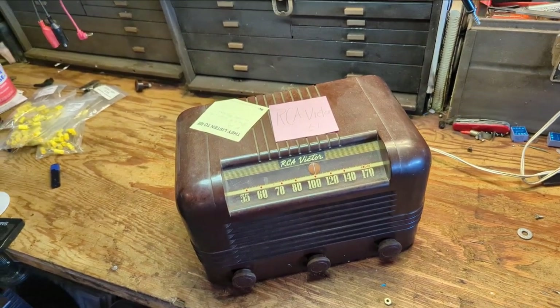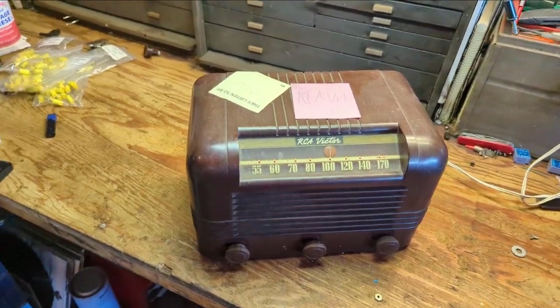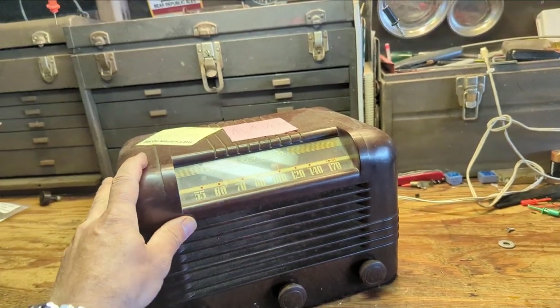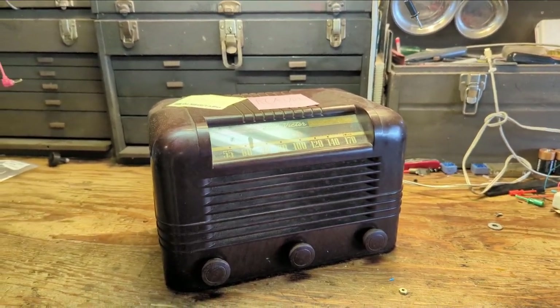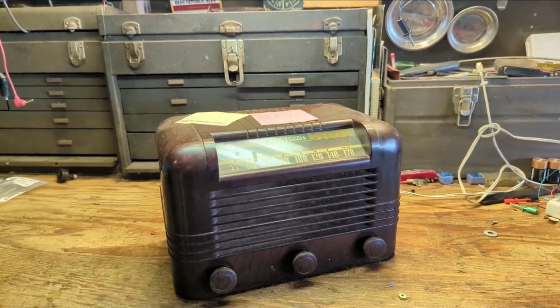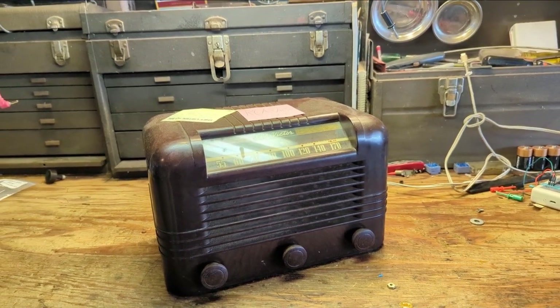Hello everybody and welcome to another exciting, fun-filled, expeditious episode of Radiorama, where I'll show you how to work on radios, televisions, stereos, and all the other good stuff from the 1930s to about the 1960s.